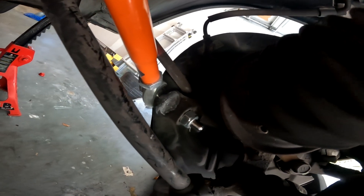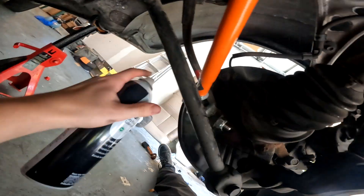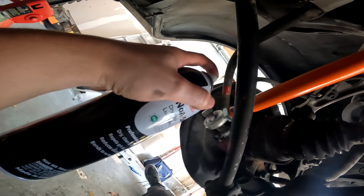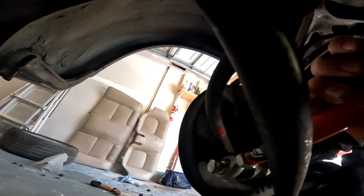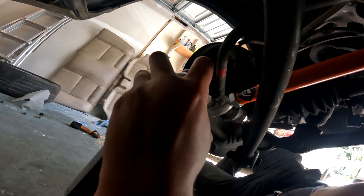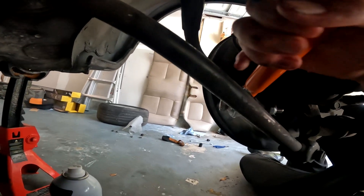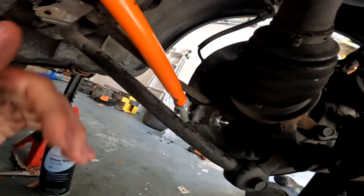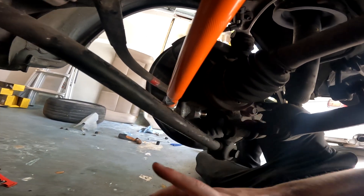Also long term it will help prevent corrosion as the car sits. This is a Florida car so corrosion isn't as much of an issue, but any bit helps. Tilt it the other way to get the top, and pretty much just do the same thing for the other side — just fully coat the surfaces.